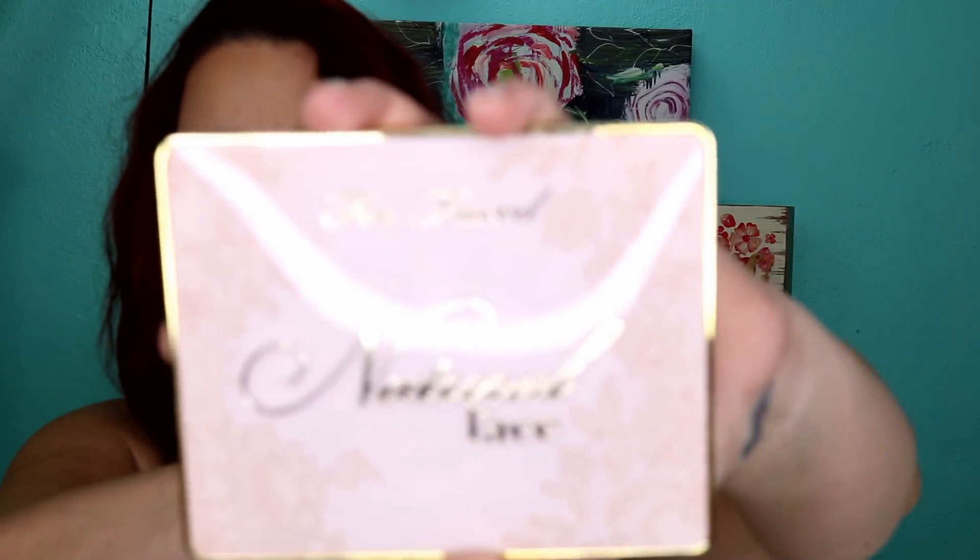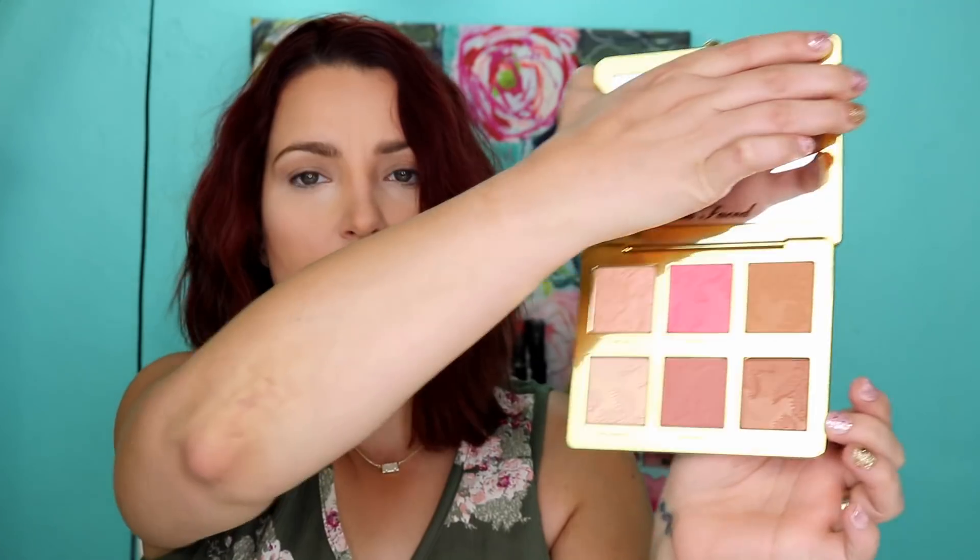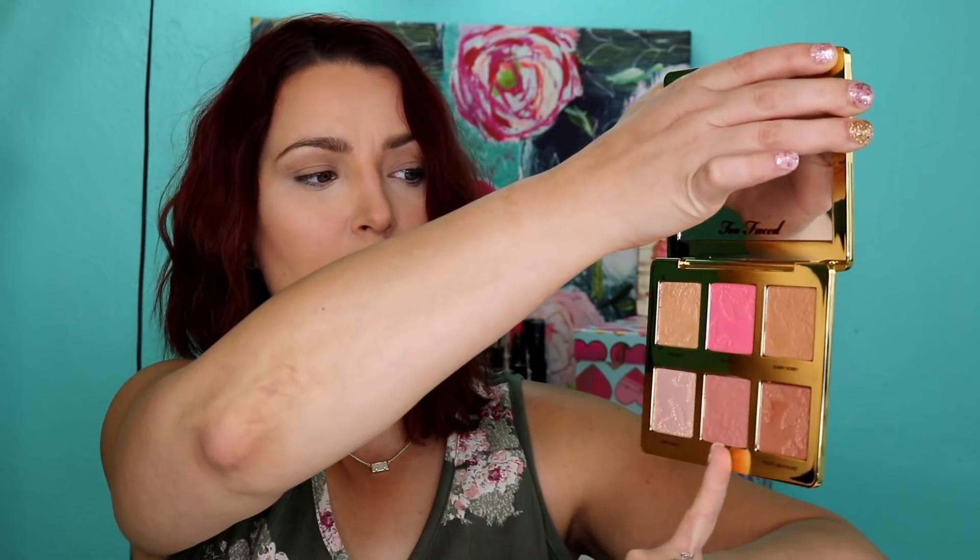Hey y'all, it's Betsy! Today we have a fun makeup video. I got in some new products, so I figured we would try them out together and see what we thought. First thing I purchased was the Too Faced 'Super Shiny Natural Face' palette, which includes two highlighters, two blushes, and two bronzers. One of the bronzers is shimmery — the top one called Sunny Honey — and the bottom one is a satin/matte finish, plus a shimmer blush and two highlights.